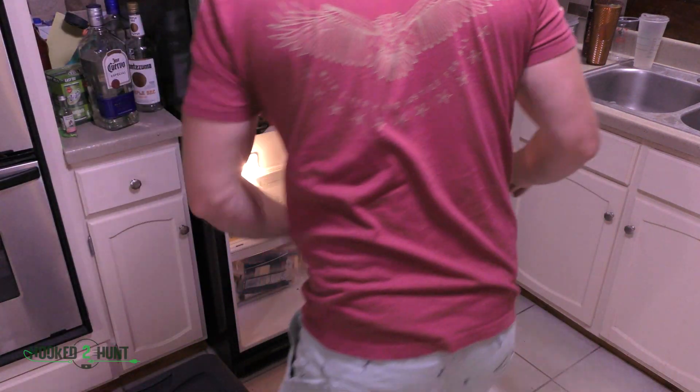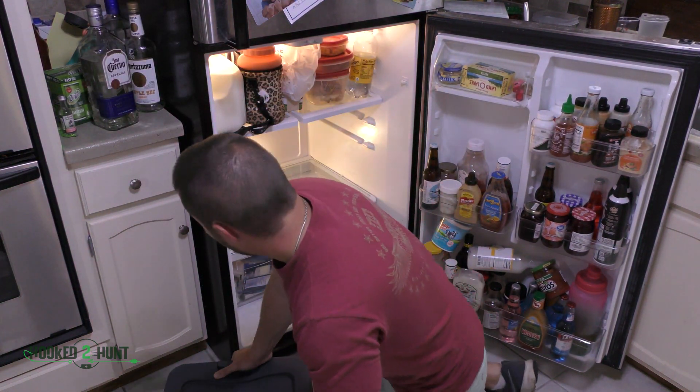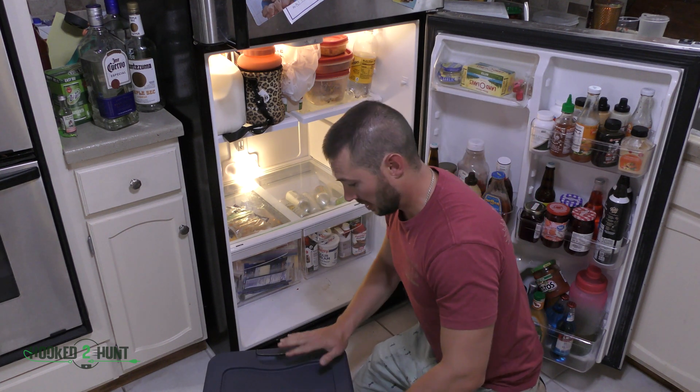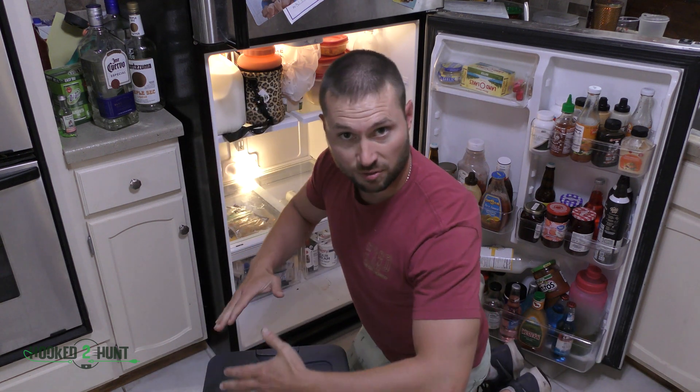Definitely 50 pounds. It actually feels like more than 50 pounds to me. When you go to move this, make sure you put the lid on — it adds more stability so the whole container doesn't fold on you.